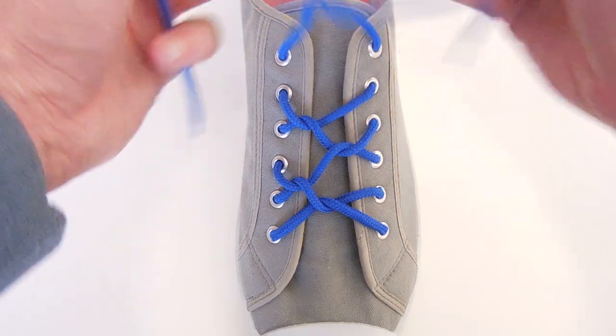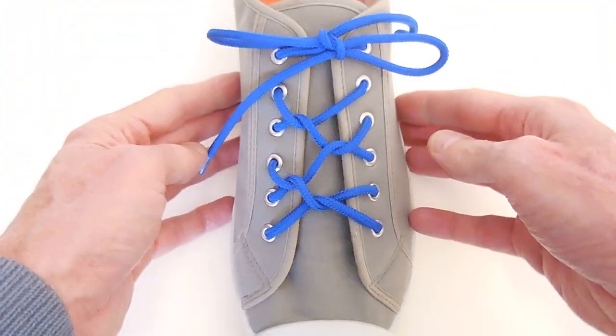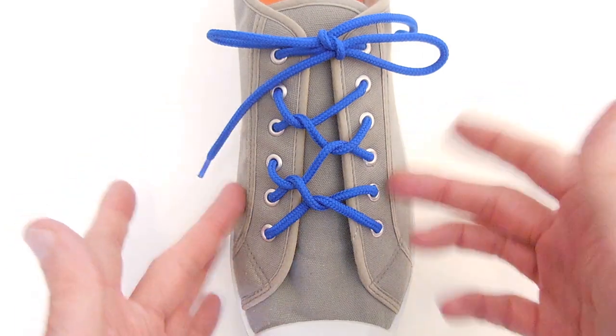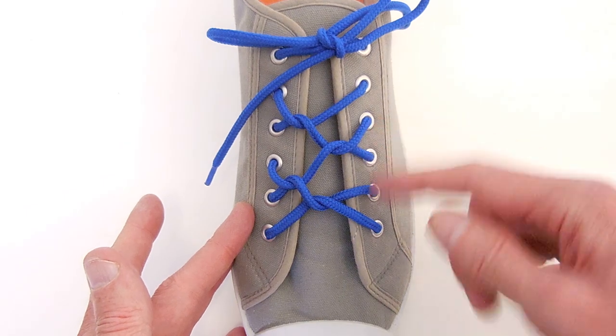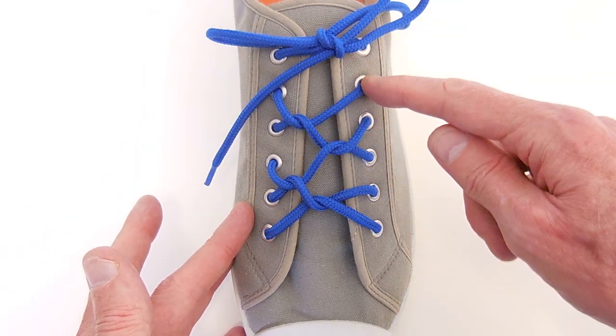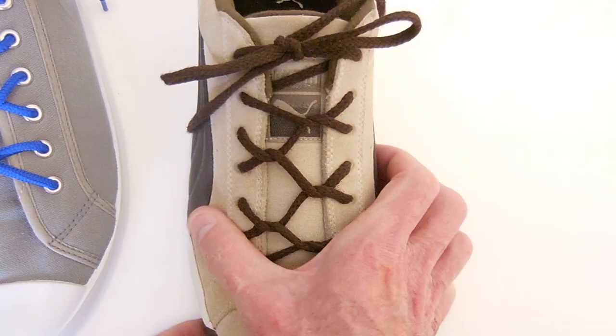And that's where we can tie our shoe. I'm using my Ian knot, the world's fastest shoelace knot — you can use whatever knot you like. And that's how it looks on a shoe with six pairs of eyelets, or any even number. The lacing will finish up and out the right-hand side.